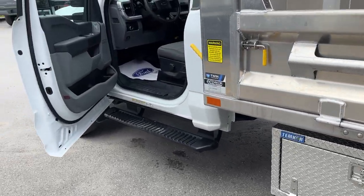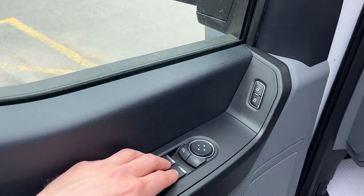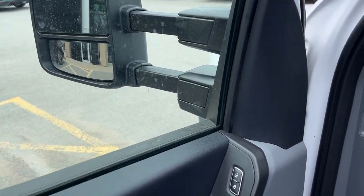There's a little toolbox on the side here. Coming around to the interior, you have your manual telescoping trailer tow mirrors — power glass adjustable and heated as well.